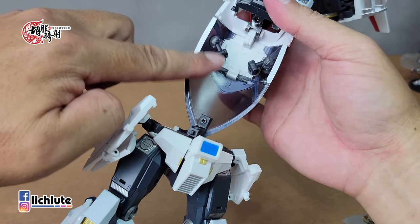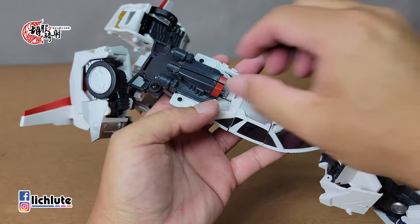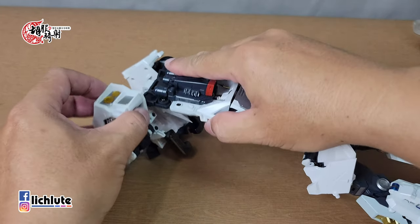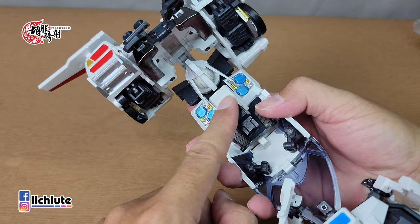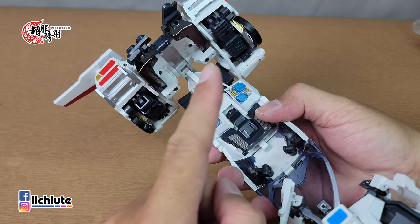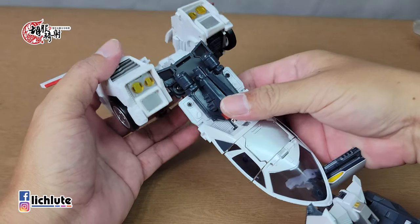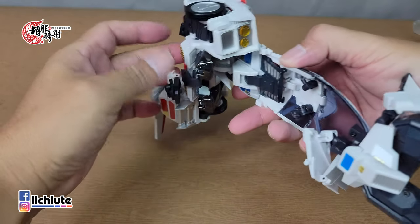要扭动根部关节转到侧边，才能调整这款玩具的中心点，也就是车顶盖的位置。利用这里的连接杆拼凑出车子顶盖部分。这块部件翻折过来时会自己往下跑，变回人形时记得往回推，否则无法回到人形。